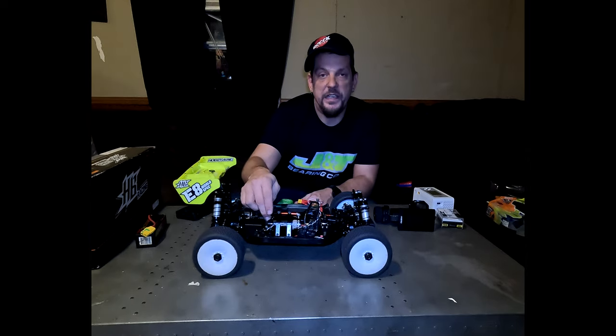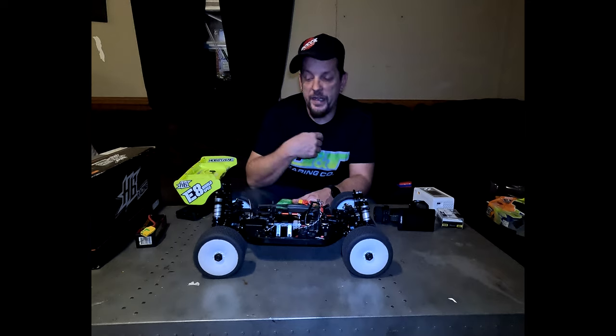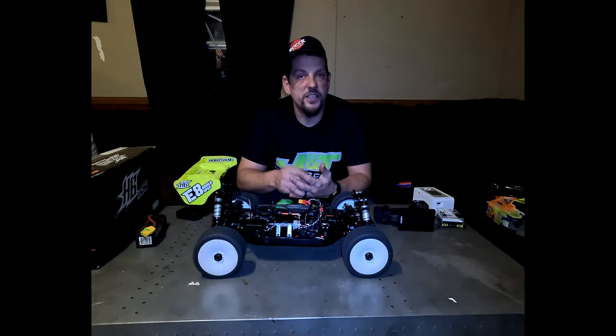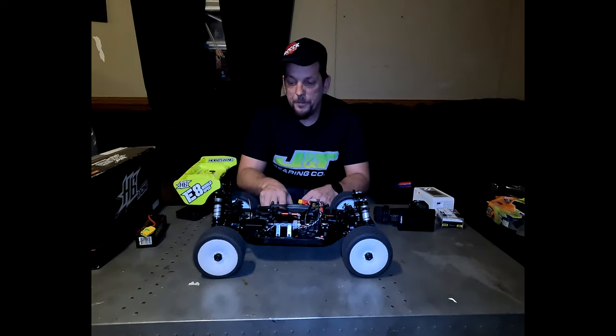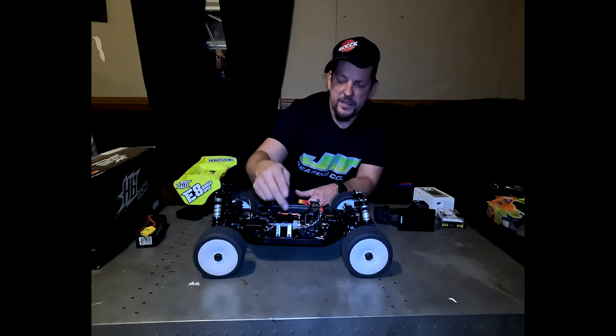We're running the Tekken T8 Gen 3 1900KV motor with a 17 tooth pinion and I believe a 43 tooth spur gear. I didn't build the kit myself — my buddy Donald Hayes out at Rock Racing, he's the president of the track, built the kit for me. I did all the soldering and electronics myself, but he built the actual physical kit just to get me up and racing.